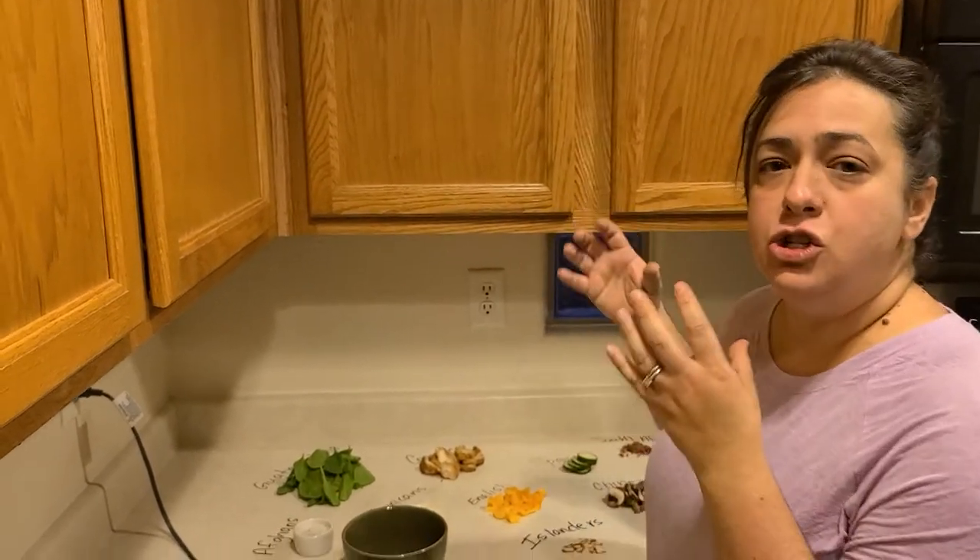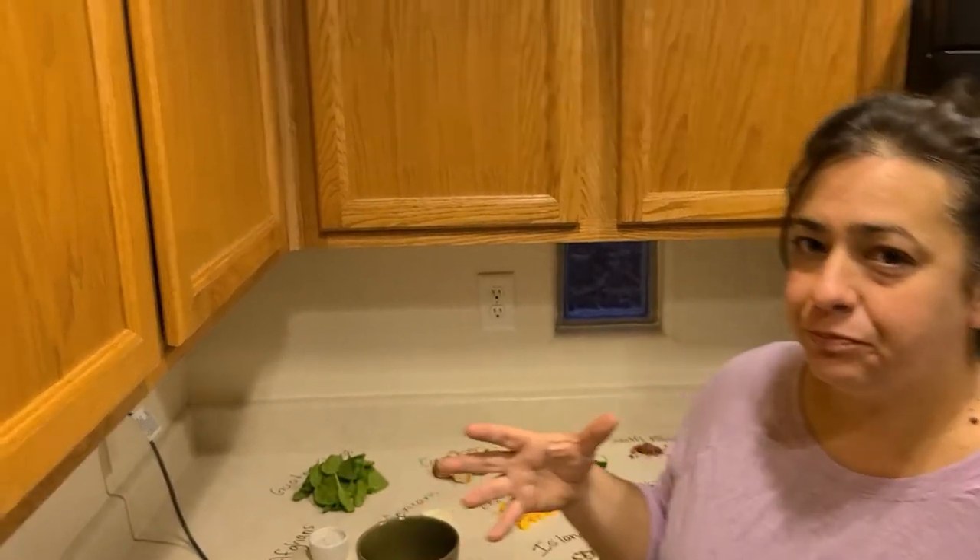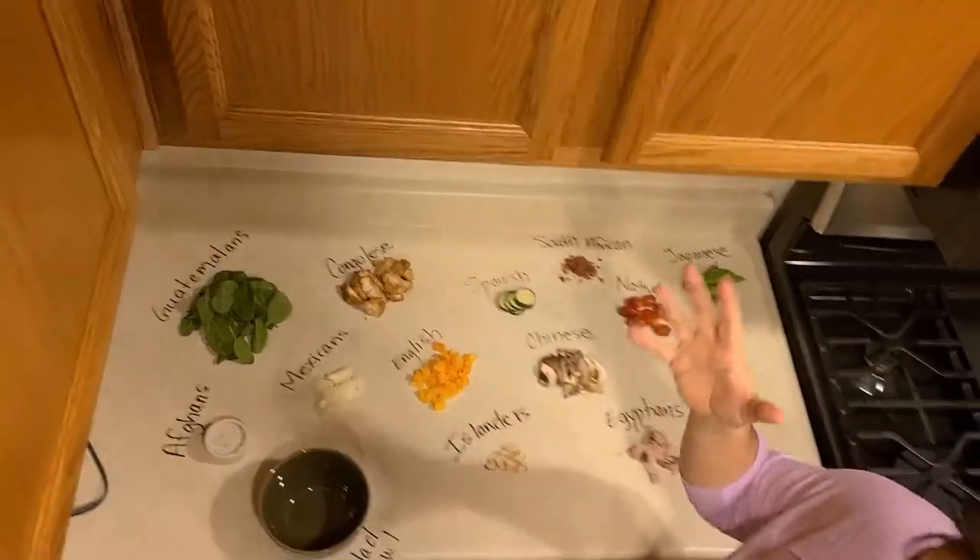Hi guys, this is Mrs. Stovall and you're in my kitchen this weekend for our lesson. Today in class we're talking about what does it mean to be an American, and typically when we talk about being American, historians and politicians and people have about two theories about what this might mean. We're going to be talking about the melting pot or the salad bowl today, and I thought the best way to demonstrate that is to actually do it hands-on in my kitchen.